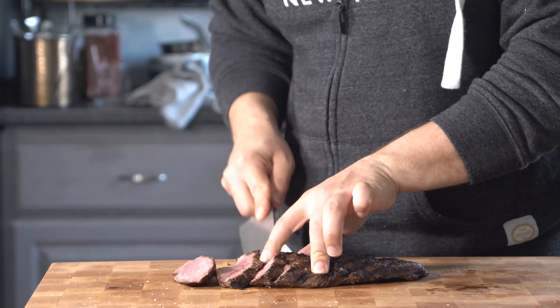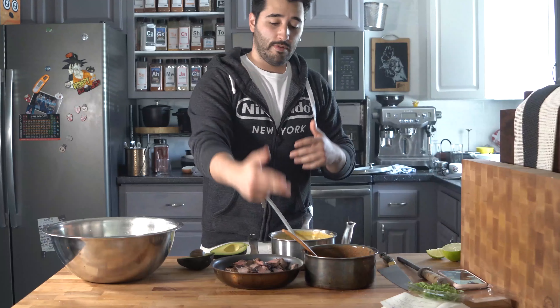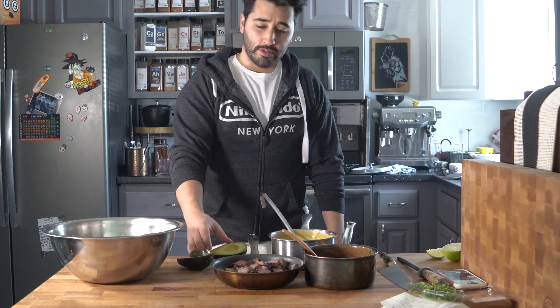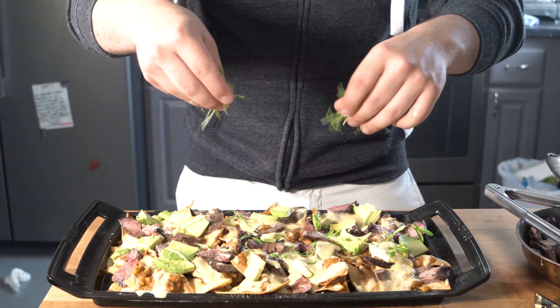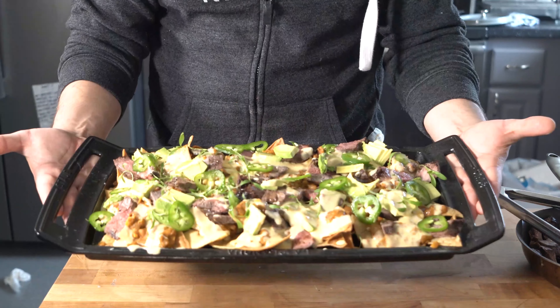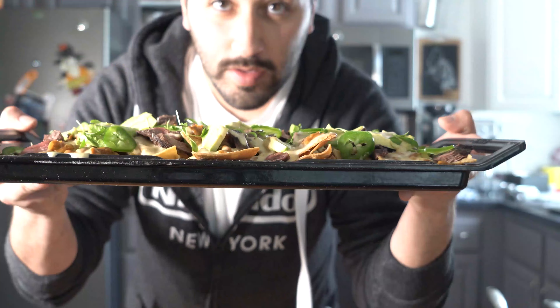Here's all our nachos supplies: refried beans, the queso, the meat, and the chips. We've also got some avocado, and you could do serrano or jalapeño if you want to spice it up. Chips, refried beans, cheese, top it with your meat, avocado, and then some cilantro to finish. Maybe finish with some lime as well. So there you have it — delicious nachos. Go ahead and check out the next video on how to make a michelada and enjoy that with this. Have a happy Cinco de Mayo — see you in the next one!